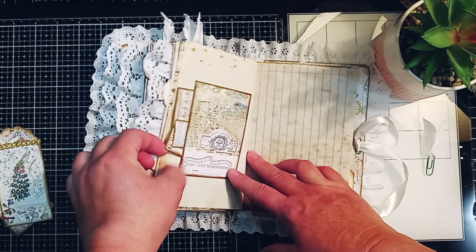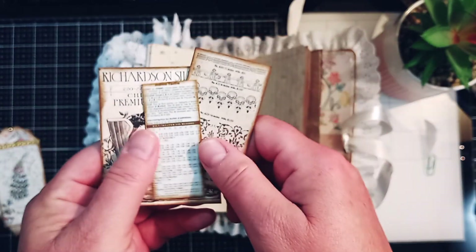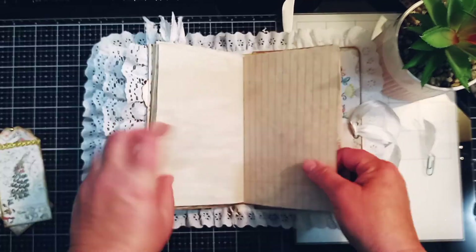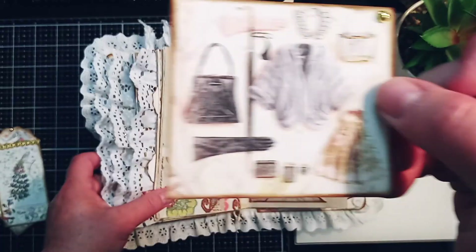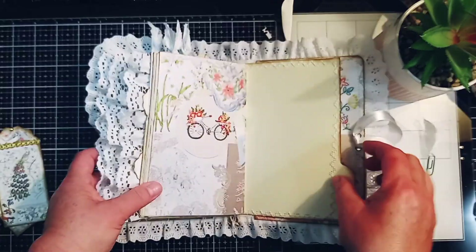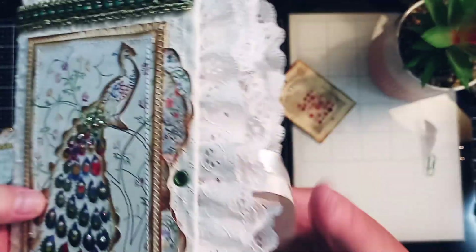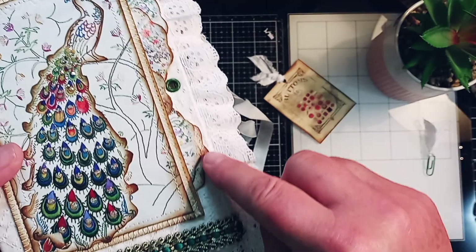Here's another side tuck with some more ephemera. Another triangle pocket — I love that fur coat on there, it's so pretty. And the back. I just love the way this turned out; it's so royal looking. On the front here, I didn't show you — I have multiple tags stuffed in here.